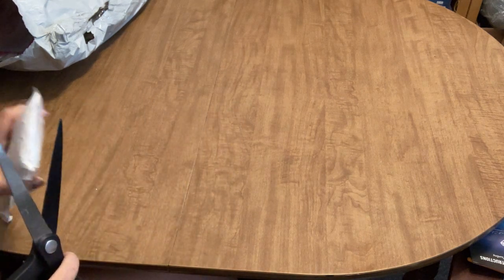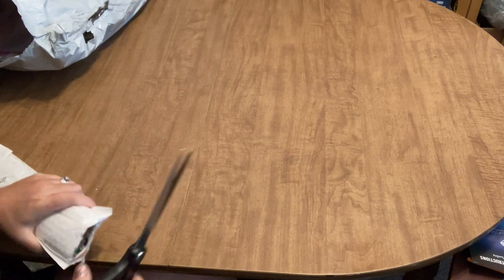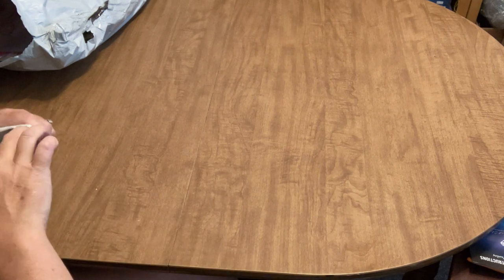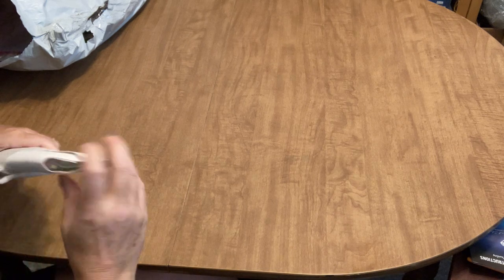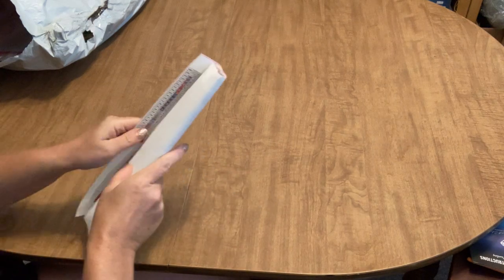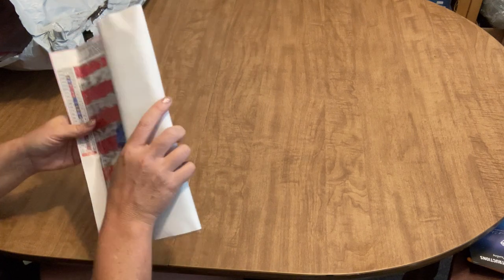I would never intentionally order something I knew was a licensed piece being sold illegally. It's weird — sometimes you don't see things right when you look at them. I apologize for that, but I can't show it because I don't want to get in trouble.